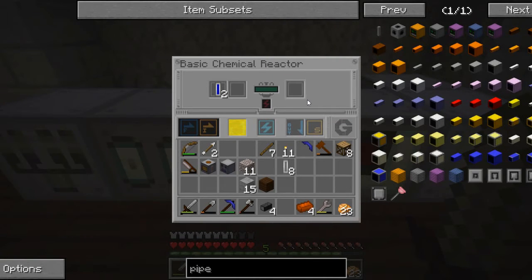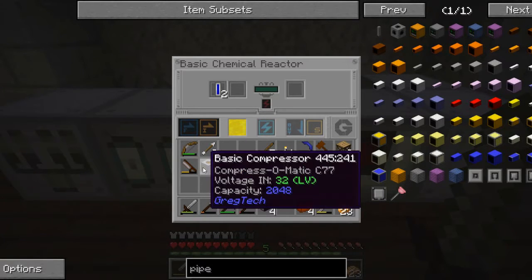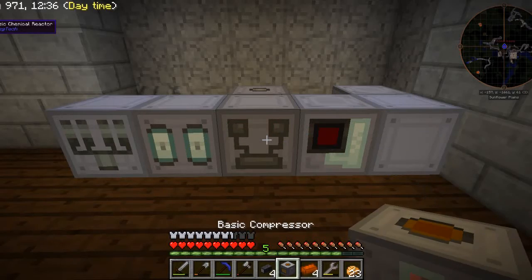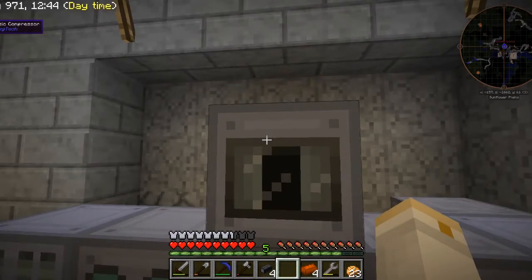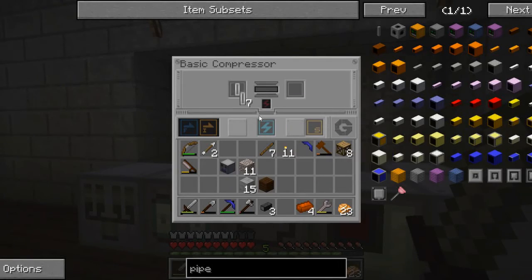The final component that we need is compressed air — there's just too much stuff to deal with here. So we need to supply this with some compressed air and we can do that in a basic compressor. With just an empty cell that will turn it into a compressed air cell. So I think what I can do here is place this basic compressor on top and give it some power.